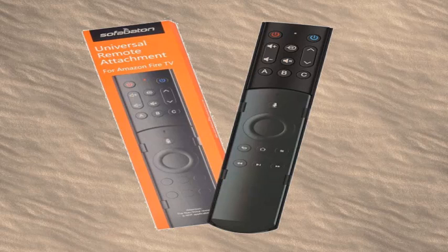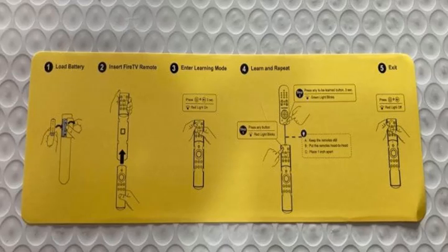So you've gotten your new SOFA baton remote and you're trying to program it to work with your other remotes. It's real easy if you follow the instructions on the yellow instruction card. You will have your SOFA universal remote working in no time.